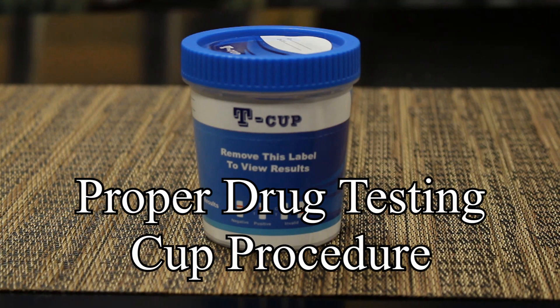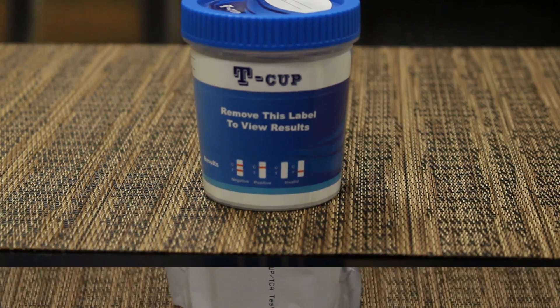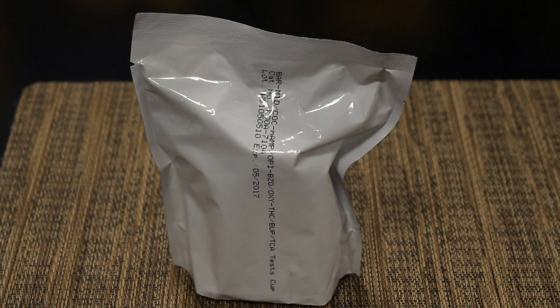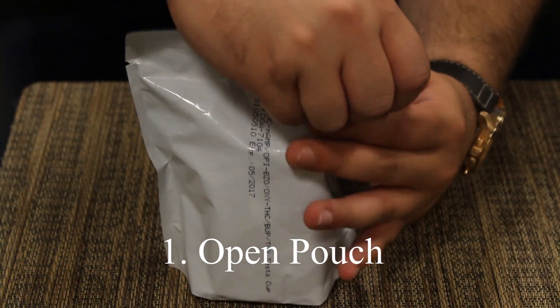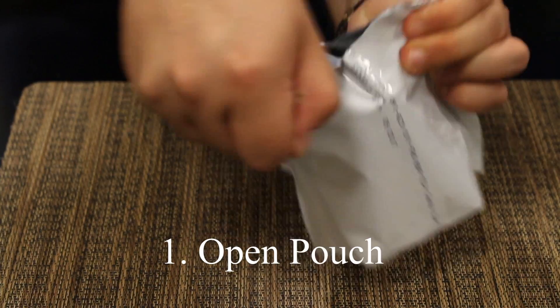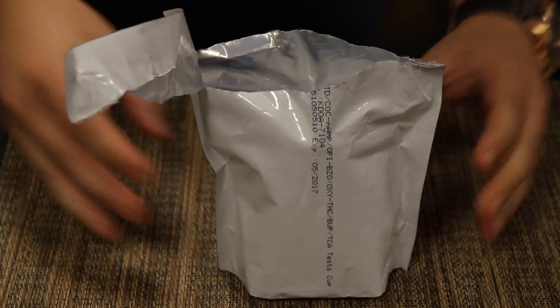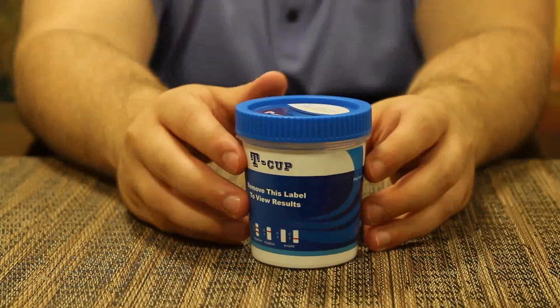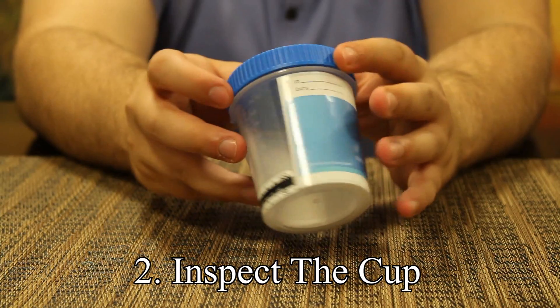This video is for proper drug testing cup procedure. Step one: open pouch. Step two: inspect the cup.